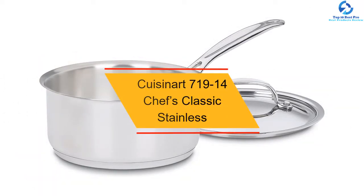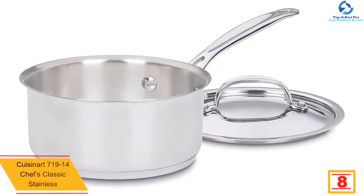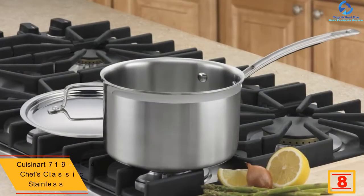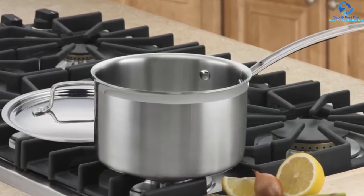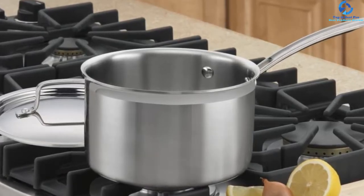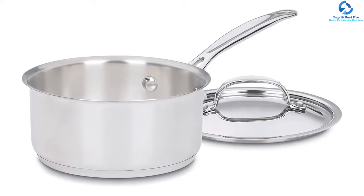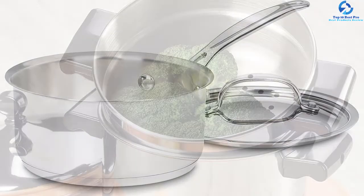At number 8, we have the Cuisinart 719-14 Chef's Classic Stainless one-quart saucepan. This one-quart Cuisinart saucepan is efficient in performing various cooking techniques for gourmet chefs and home cooks alike. It is multi-purpose cookware, effective for cooking different cuisines, and can be used in different cooking mediums like oven, induction stovetop, and freezer. It is integrated with riveted solid stainless steel handles that remain cool even at high stove temperatures and offer a solid grip. It also comes with a stainless steel lid that locks in flavor, nutrients, and texture.